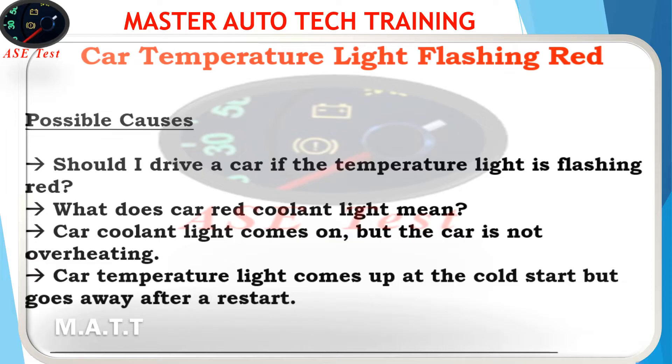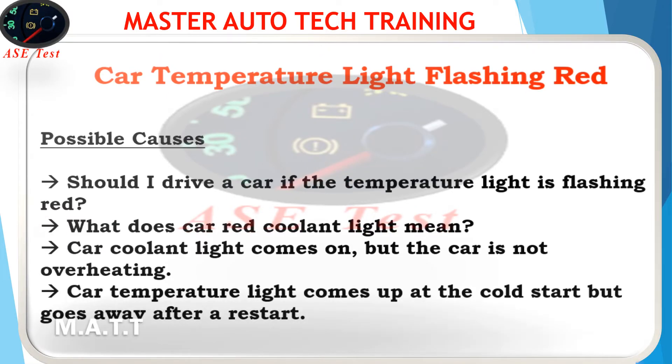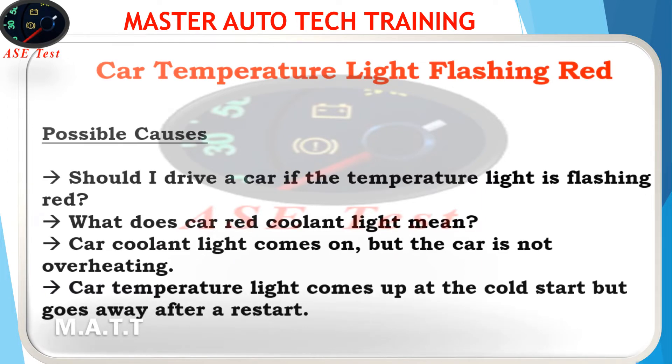Car temperature light flashing red — possible causes. Should I drive a car if the temperature light is flashing red? What does car red coolant light mean? Car coolant light comes on but the car is not overheating. Car temperature light comes up at cold start but goes away after a restart.